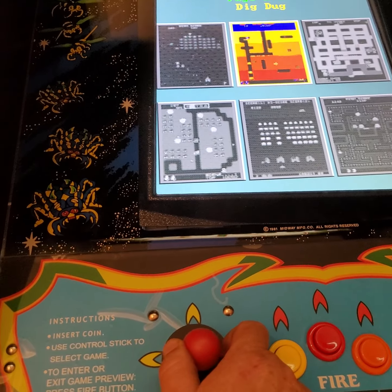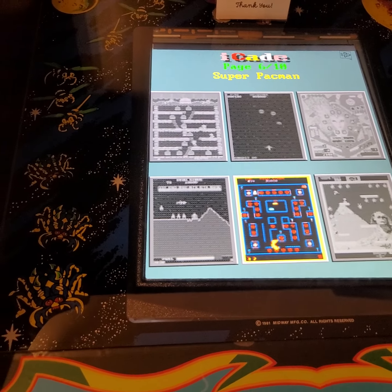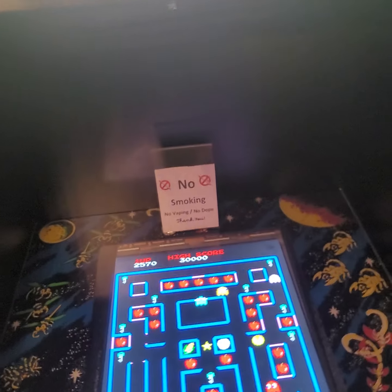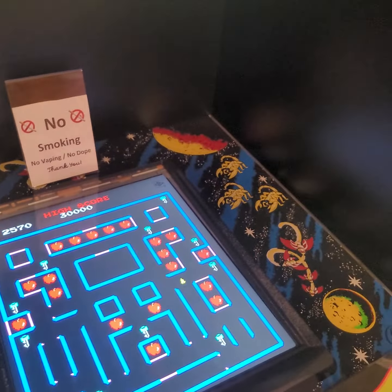My grandson was in here playing pinball the other day — I had no idea pinball was even on this, but there it is. To start a game, remember: if you're going one player, hit the two-player button and you'll be revisiting the days of old. We looked at a lot of different machines and decided on this one — we knew we had to have full size. Make sure you take advantage of it; we hope you really enjoy it.